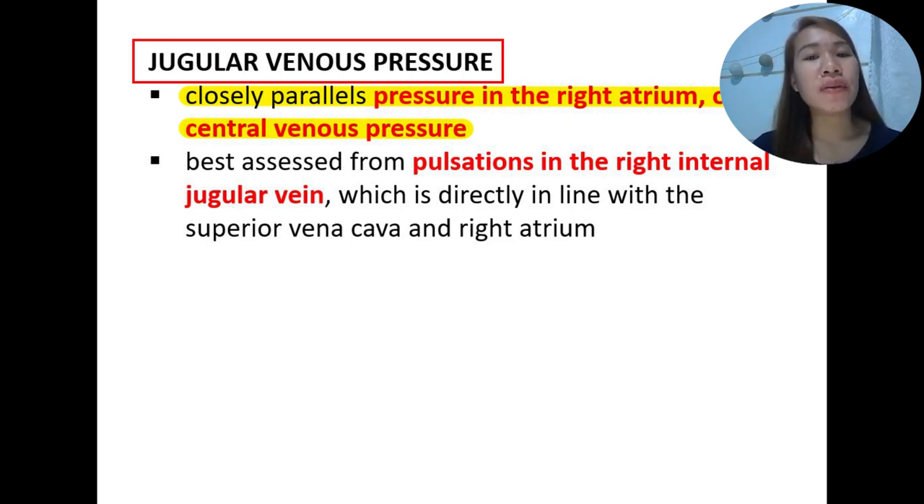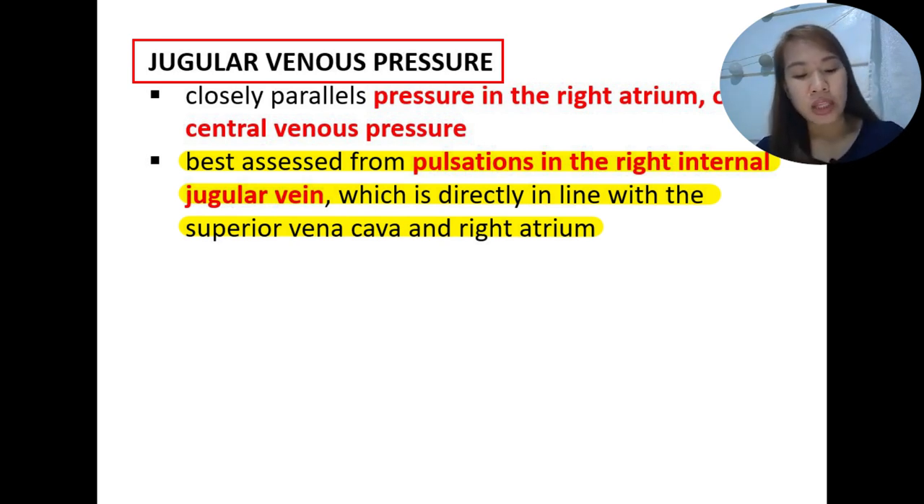When we measure the pressure in the right atrium, we are also measuring the central venous pressure. Jugular venous pressure is best assessed from pulsations in the right internal jugular vein — not the left, but the right internal jugular vein — because this is directly in line with the superior vena cava, which drains into the right atrium.